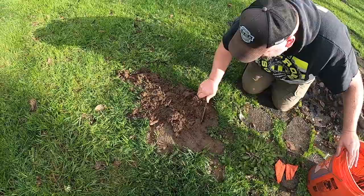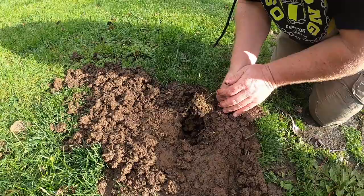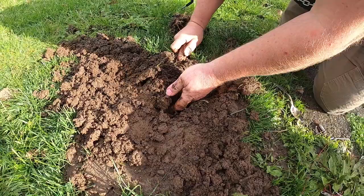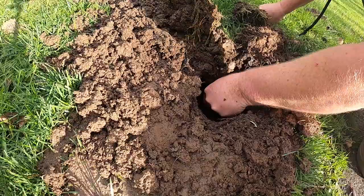I just pull the dirt away until I can find the soft spot, which is in the middle — you can kind of see the tunnel there. Then just make enough room for your hand to get in there. Of course it poured down rain last night so this is gonna be muddy. You just reach your hand in there and feel which way the tunnels go, which tells you which way to dig. I've got big hands so I need a bigger hole.